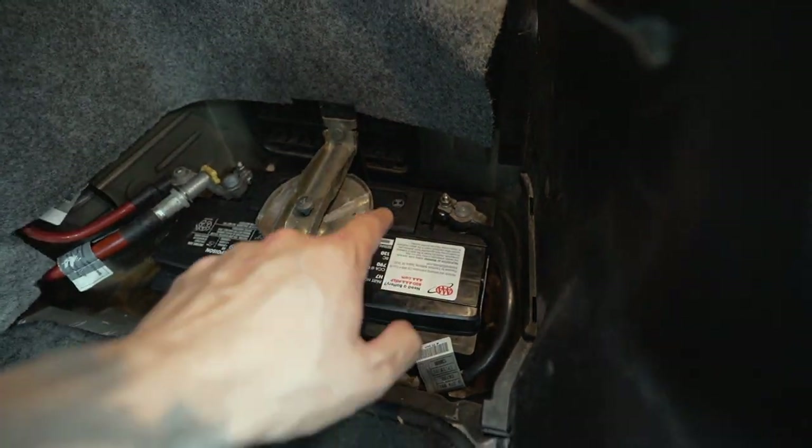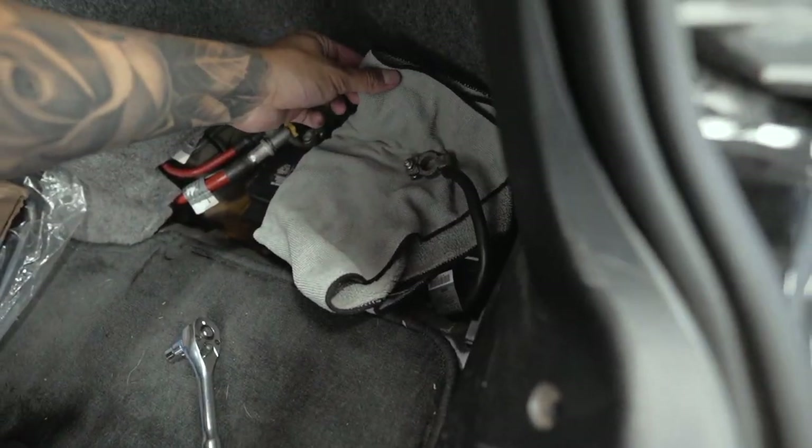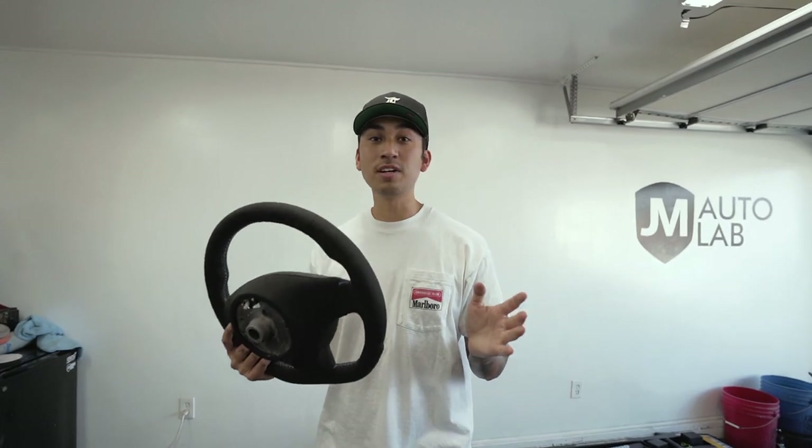Now let's get rid of that old nasty steering wheel and get this beautiful new one in. The first thing we're going to do is open up the trunk, go ahead and disconnect the negative terminal — all it is is that 10 millimeter nut. The purpose of doing that is because we're going to be working with the airbag and we don't want any power going to the car. Once you have it disconnected, wrap it in a towel just to make sure the cable doesn't touch the terminal.